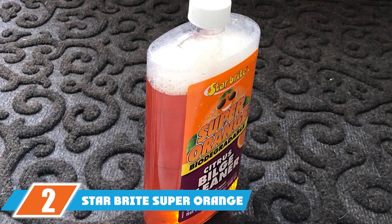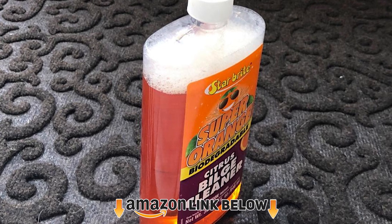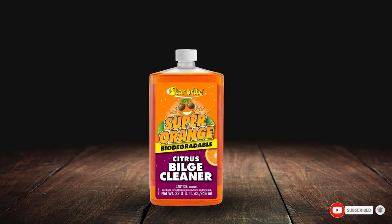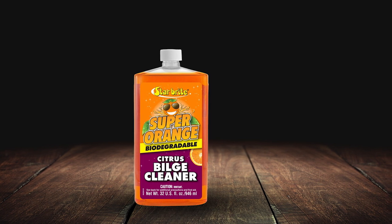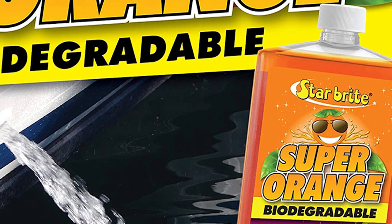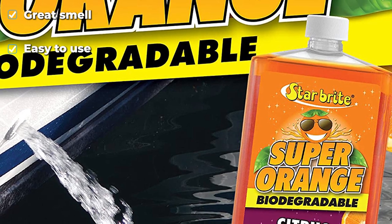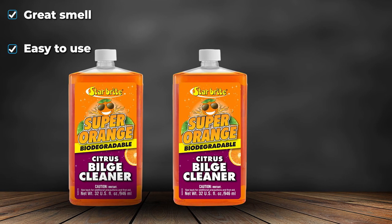Moving on to number 2, we have Starbright Super Orange Citrus Bilge Cleaner. When you're in the market for a fast and efficient cleaner, Starbright Super Orange is a great choice. Like many household cleaners, it's made with citrus oil, meaning it's able to emulsify oil, grease, and transmission fluid. It also takes on the dirt and sludge built up in your bilge. One bottle will cover 25 feet of boat length, meaning it can easily handle most personal watercraft. It's also reasonably priced so it won't break the bank. Starbright is one of the best-smelling cleaners on the market.